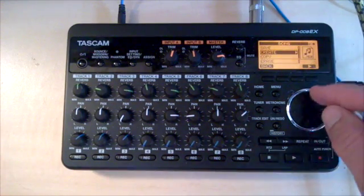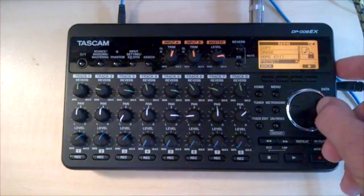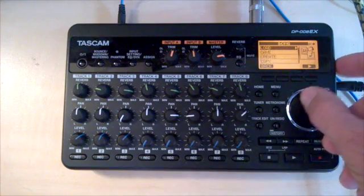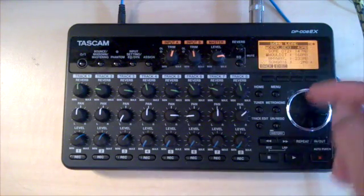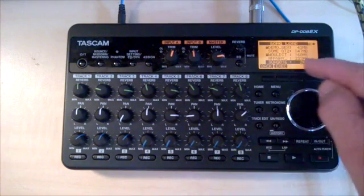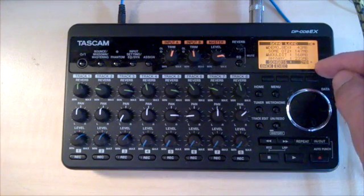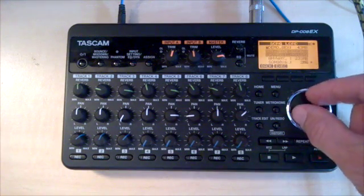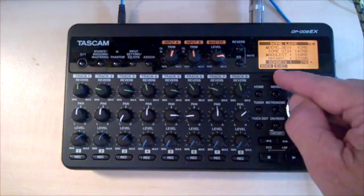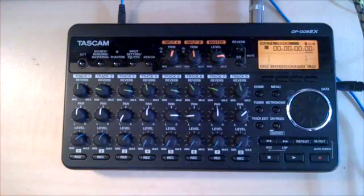The next thing I'm going to do is just double check that that's the active song. I'm going to go to the load menu, and you can see the new song that I created, song16, has an asterisk by it, which tells me that that's the active song. If I wanted to load a different song, I could highlight it and hit execute, but we want song16.